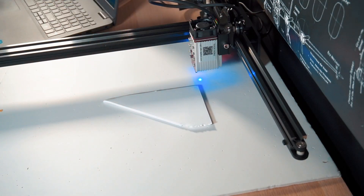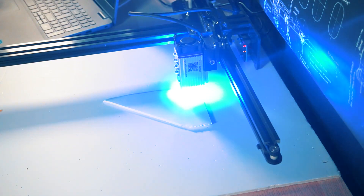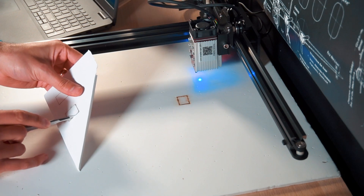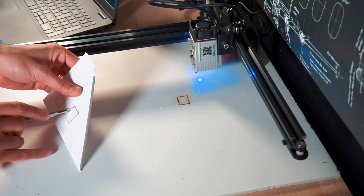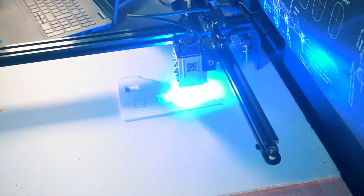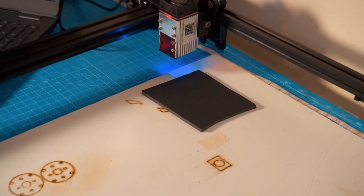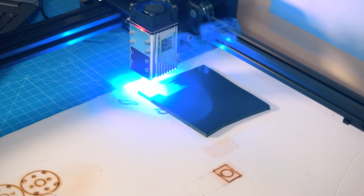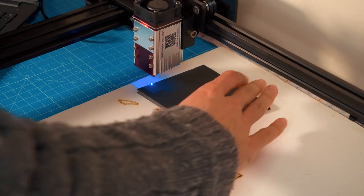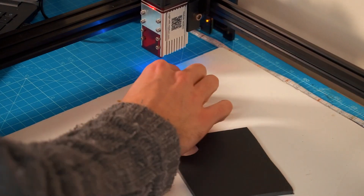Then I tried cutting white foam board, the material I use to build some of my RC airplanes. But as always, diode lasers are not very good for cutting this kind of material, mainly because it's white and will reflect some of the light. The same will happen with any other reflective material unless you paint it black. But what about black foam board? I tried that and it was a success.